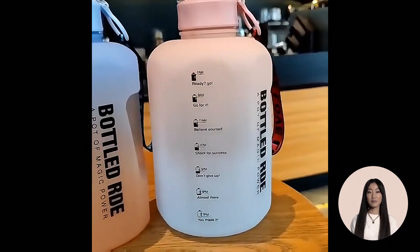Great for measuring your daily intake of water. It's nice visually seeing you get closer to your goal, and makes you want to reach it sooner.